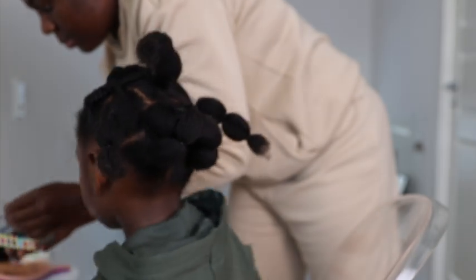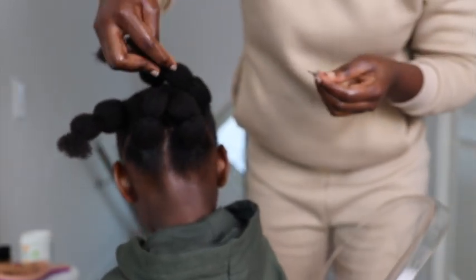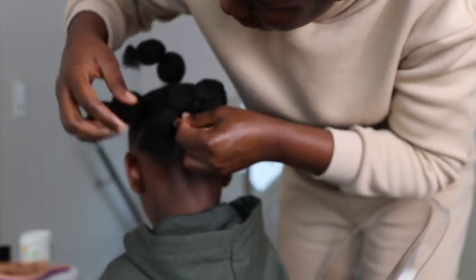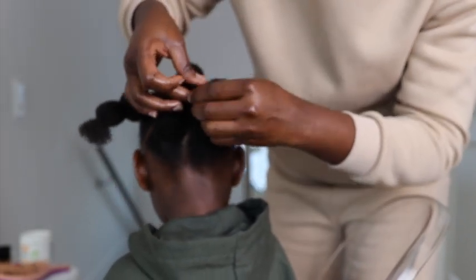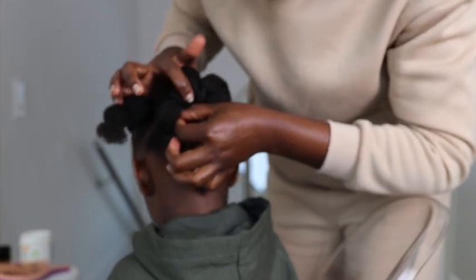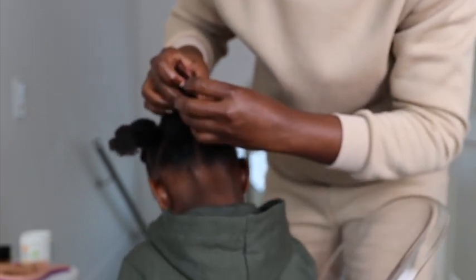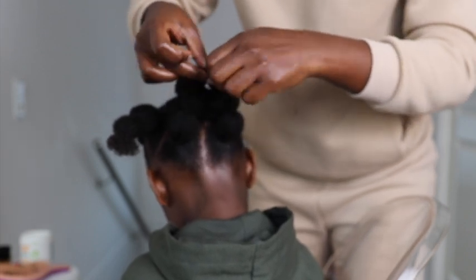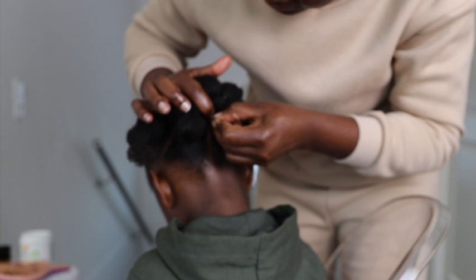At night I took all the bobby pins out and let her sleep like that. On Sunday when we're going to church I'm going to use them again to pin her hair. You can also do it without pins — just grab all four sections, if you have something that will give you volume in the middle, put a rubber band and pin it in one place so you can use just one bobby pin that won't cause any tension on her scalp. I hope you guys enjoy this tutorial — please share! This style can go for adults as well.